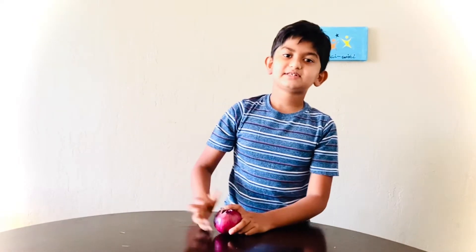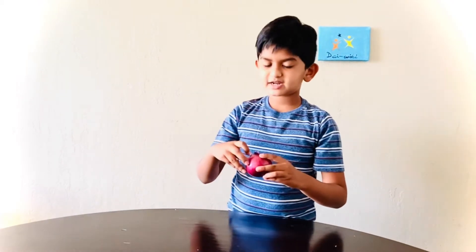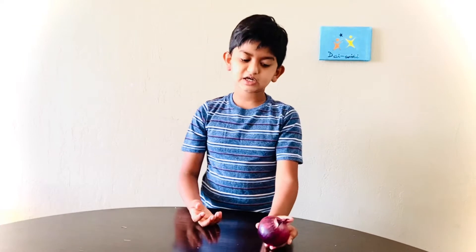Hi guys, I'm Diamond. Do you observe when your parents cut the onions and they get tears? I already have the reason for it, but I feel that I want to share the reason with you. That's why I made this video.